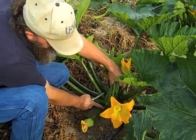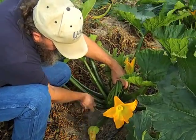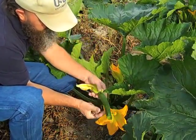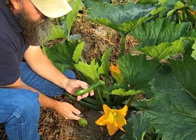To harvest them, I like to get them a little bit bigger, but that's a pretty good size zucchini. I use my pocket knife — it's a lot easier that way. And then just like that, I've got a zucchini ready to go.